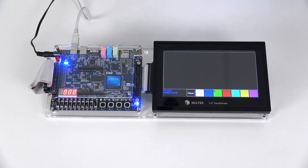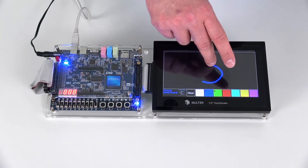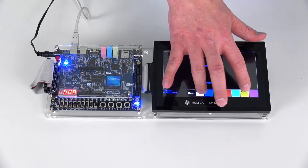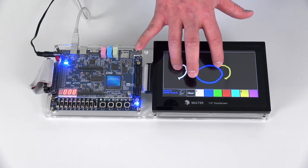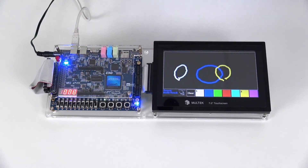The demo program I have loaded is a multi-touch painting program, so I can use one finger to paint and you'll see the LED feedback on the FPGA board, or I can change colors and use two fingers. As you can see, the FPGA has no problem keeping up with the data and updating the screen.